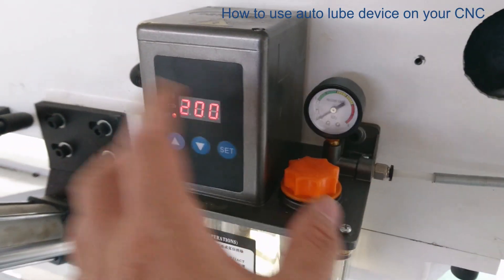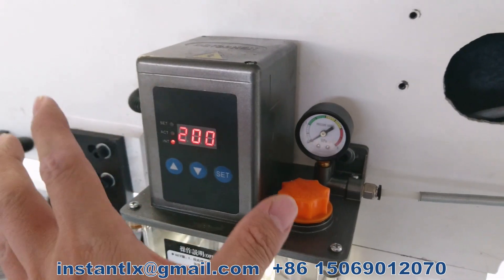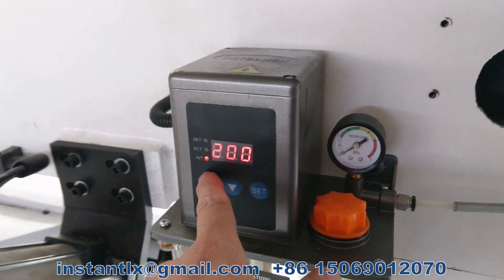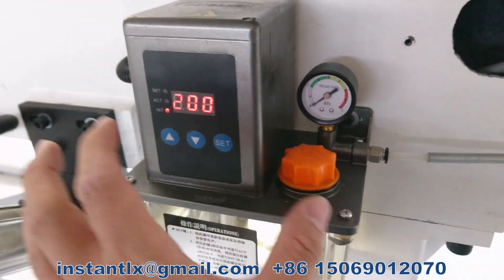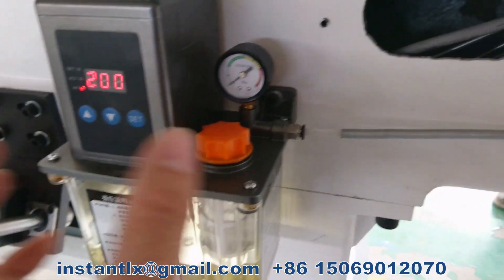On the autolube device, INT means idle time — the unit is minutes. Here it shows 200, which means after 200 minutes it will perform the action: it will inject lube oil into the machine.